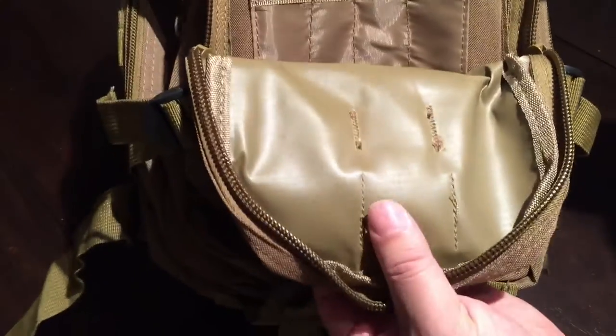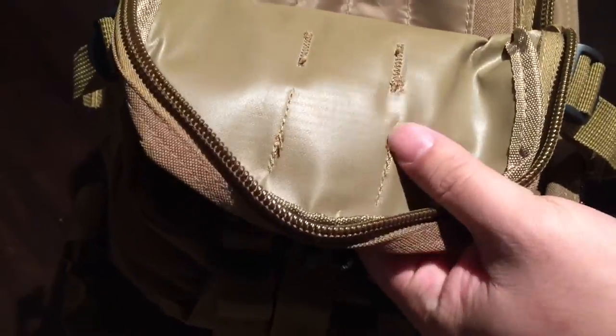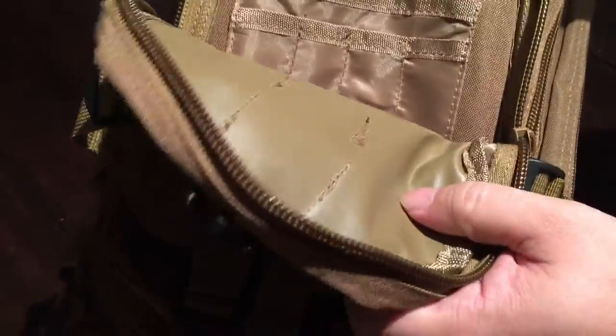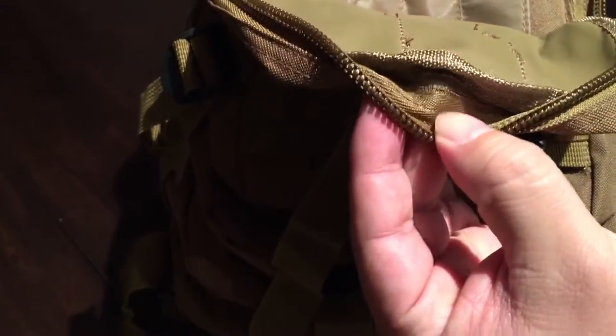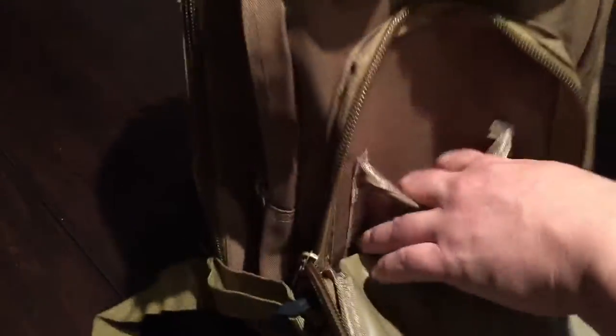Both of these front pockets have a plastic backing, so if you're getting pelted with rain I don't think you have to worry about this front flap letting a lot of water in. That said, nothing about this says it's waterproof, although the nylon might be fairly tight. If you're going to hike in heavy rain, that might be an issue.